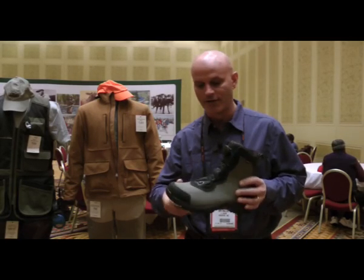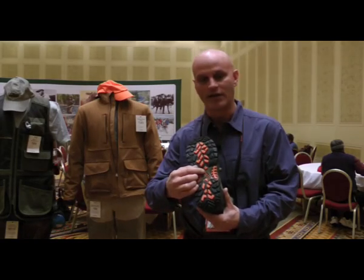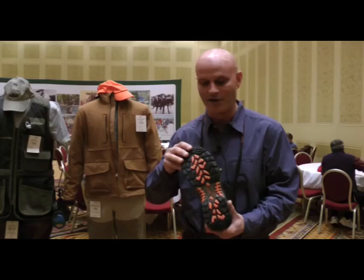They're extremely abrasion resistant with a very comfortable EVA outsole that releases caked mud and debris, so you don't end up walking higher as you go through the mud.